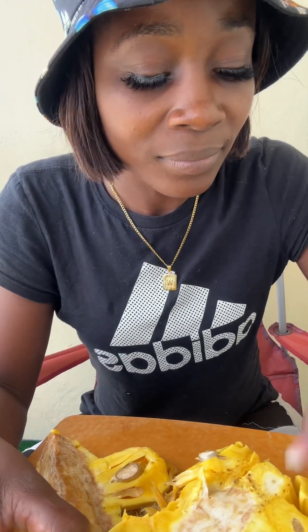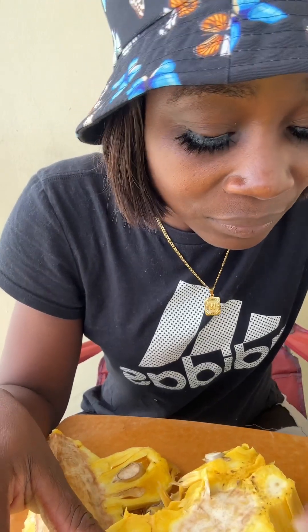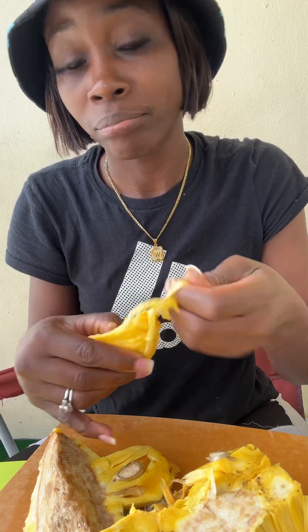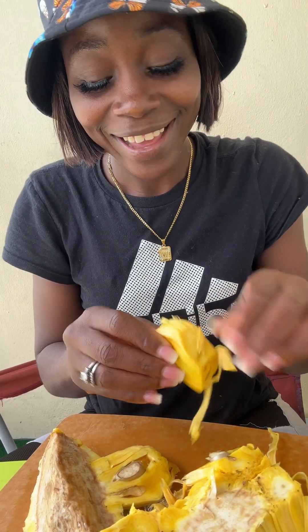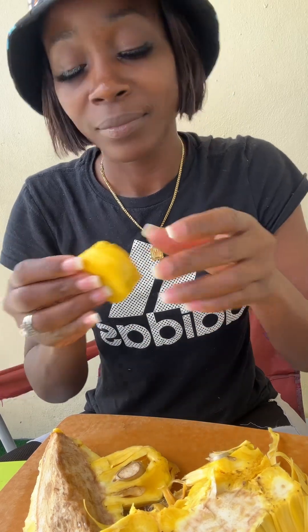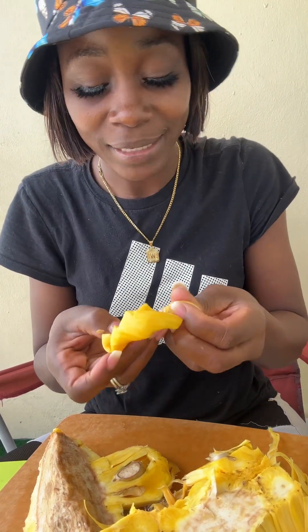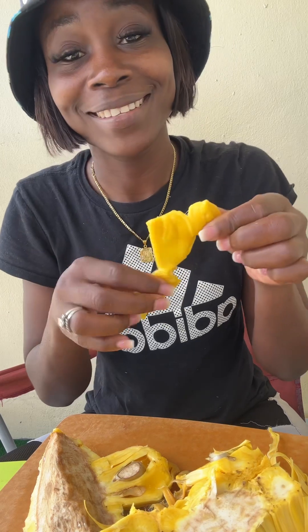I'm gonna try it still — gonna taste it. Let me see if there's any part here that I could eat. I was feeling a little bit lazy to actually eat it — so crazy, lazy to eat! This part doesn't look too bad. Let me taste and see. First, we're gonna take the seed out. I'm gonna smell it — the good spot, yeah.